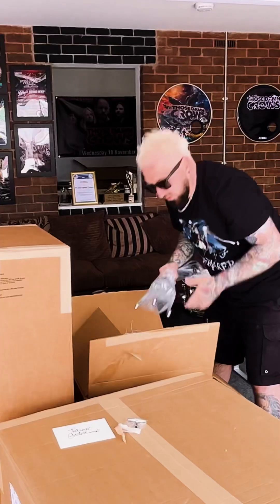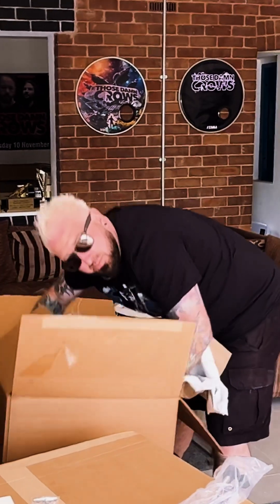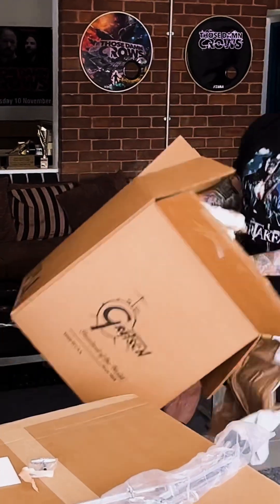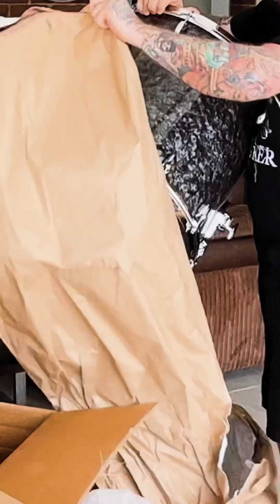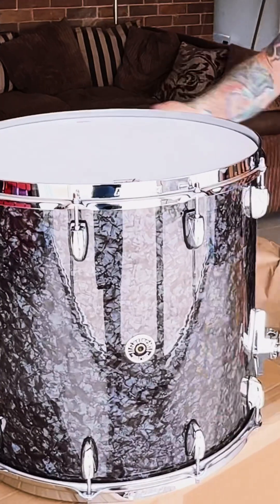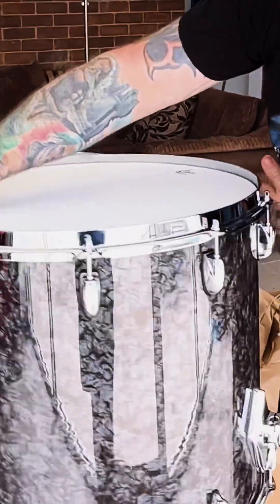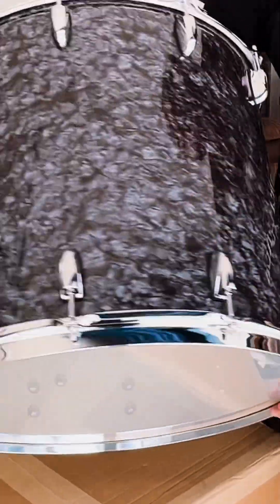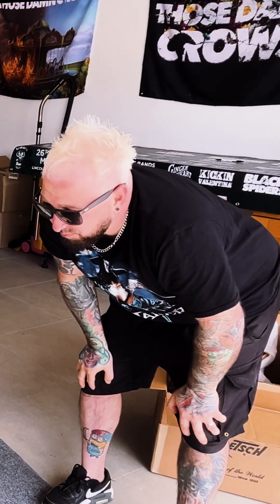Let's have a look at some shells. And there we go ladies and gentlemen, boys and girls - oh my god, that is the new finish. That is absolutely stunning - Black Marine Pearl. It's a Gretsch Brooklyn. Oh, that is beautiful, that is absolutely beautiful.